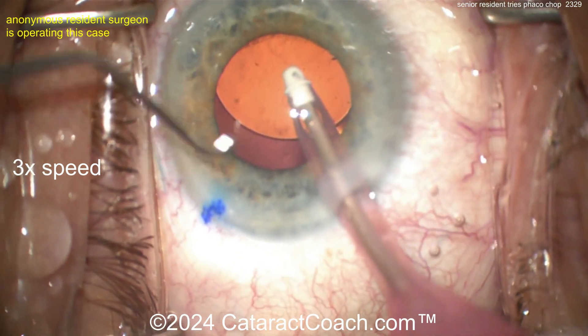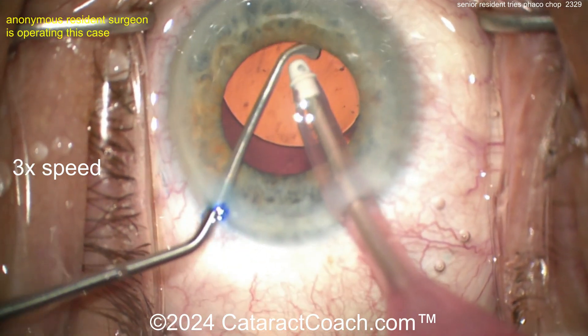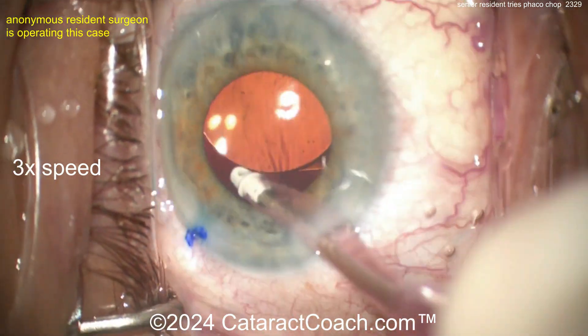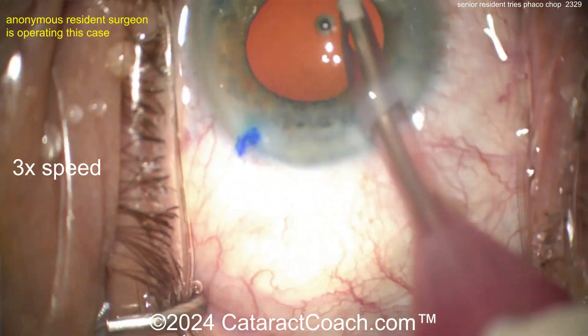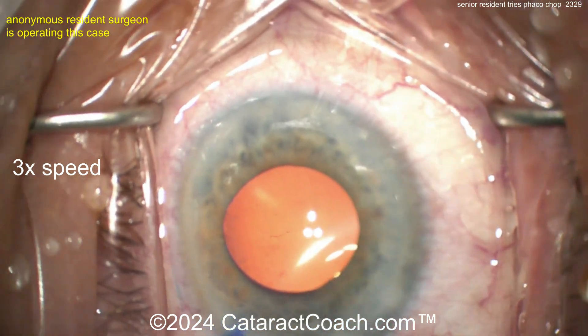Now removing the viscoelastic — let's see, going behind the optic. That's what I told you to do and you're doing it. You read the Jedi mind voice without even hearing it: go behind the optic, remove the viscoelastic. Beautiful job — what a beautiful case.